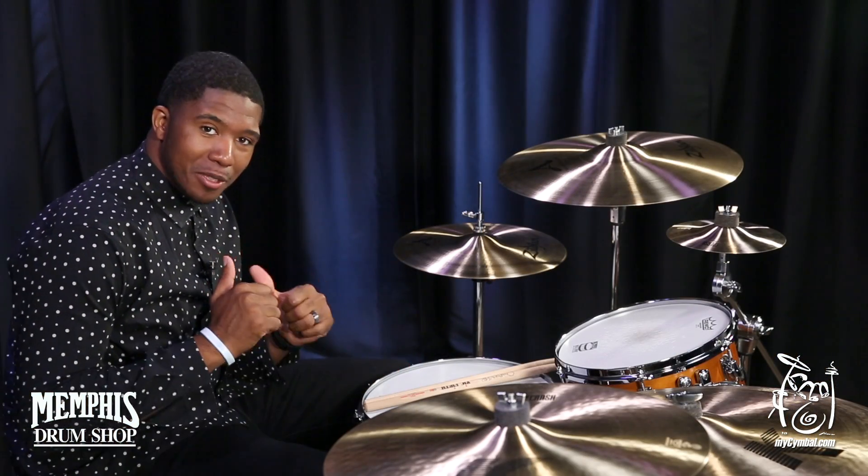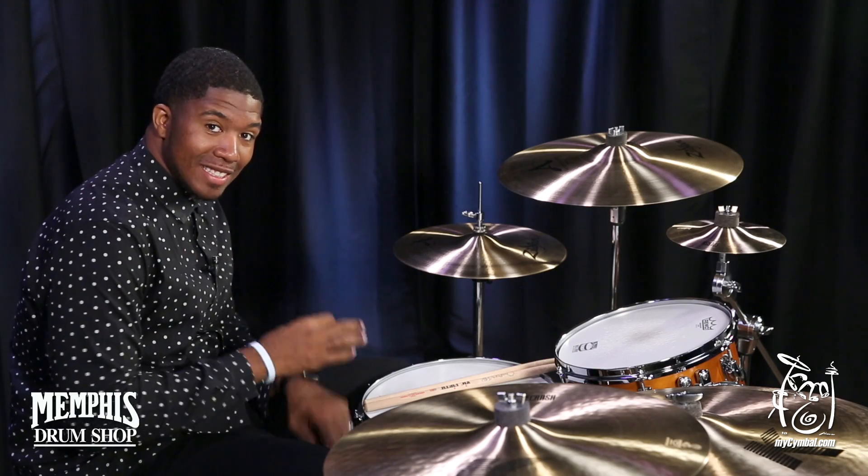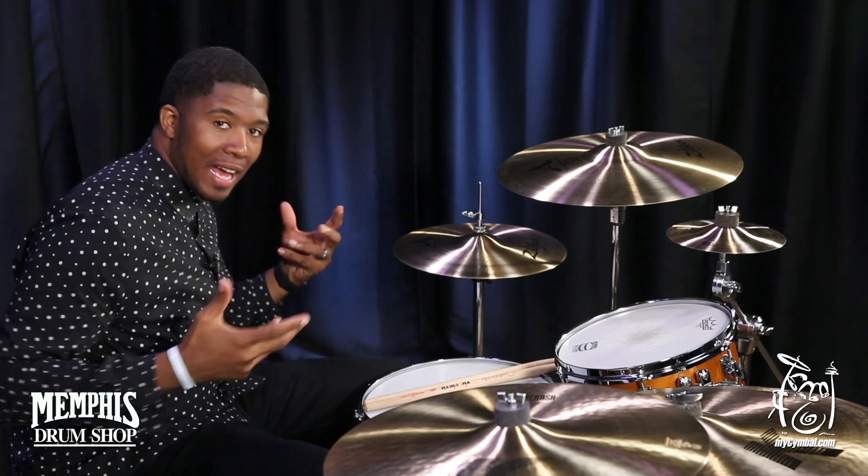Hi, welcome to MySummer.com. I'm Chris Patt, and today we have your 14-inch A Zildjian New Beat Hi-Hats.